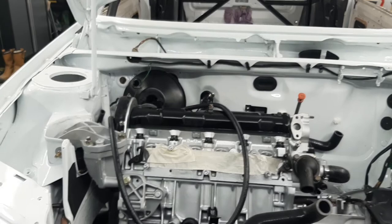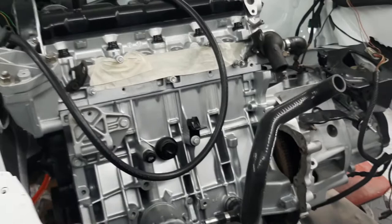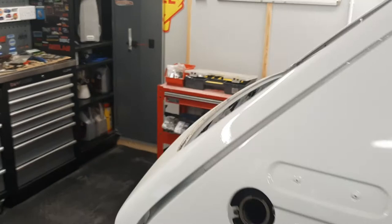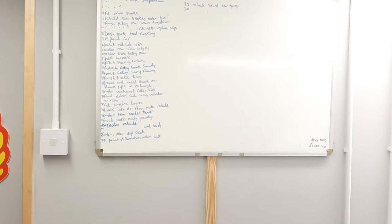Just chipping away at all those little jobs. As people that have watched my channel before will have seen my whiteboard — that's the to-do list — but it's silly stuff now, it really is silly stuff.